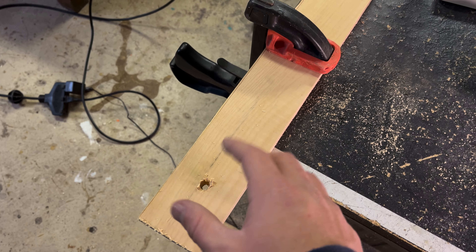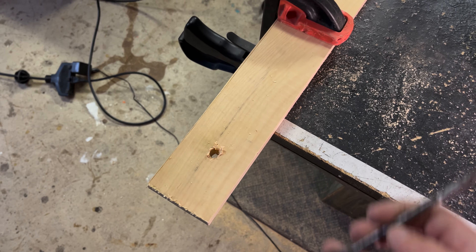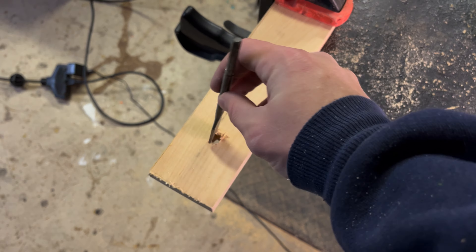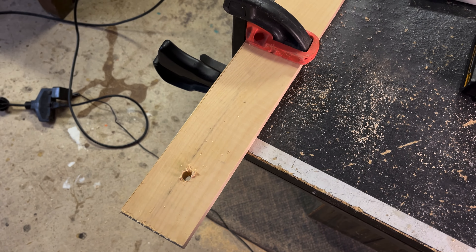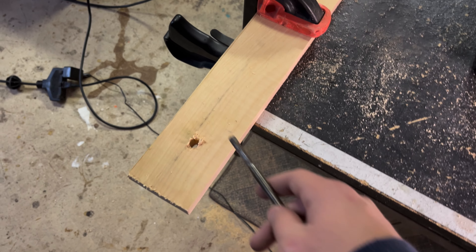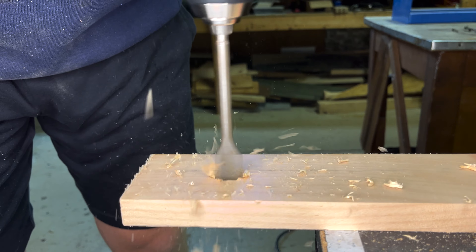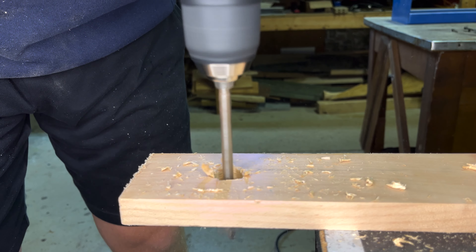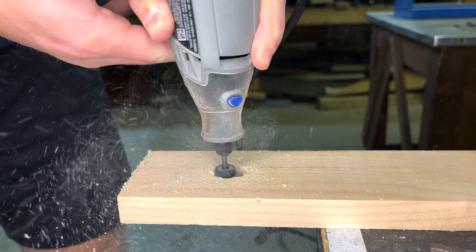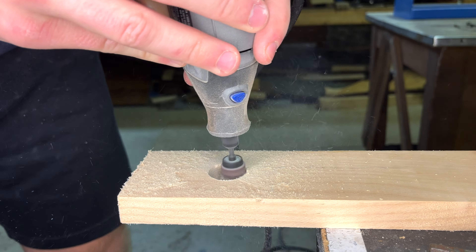I cut another board because that other one was way too hard to work with. Now I have all three boards cut and I'm going to install this one. I'm just going to screw some screws through the back of it and into this board, make sure that's all good and in place. Then I'm going to work on this one to figure out the height and where I want the hole for allowing the rod in the middle to rotate. I have one side installed and I'll probably end up adding some supports to that just to make sure it's sturdy.